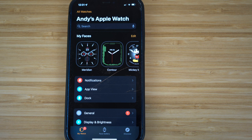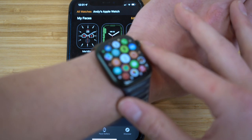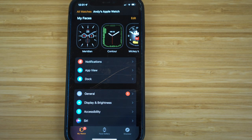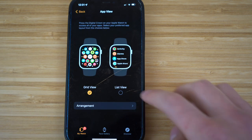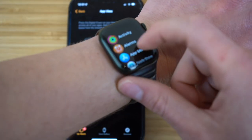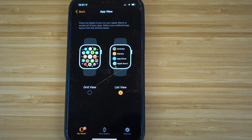We're on my Apple Watch settings on my iPhone. One specific cool feature is the app view section. On my Apple Watch, my apps are in the grid view. But you can change that if it feels too crowded — just go to your iPhone and click on app view. You'll have the option for grid view or list view. If we click list view, it's going to change the orientation of these apps on your Apple Watch, making them easier to find if the grid view is too confusing.